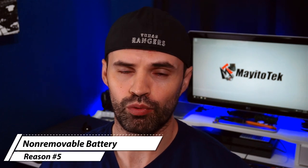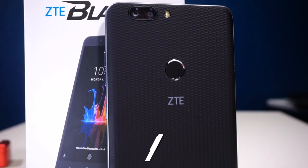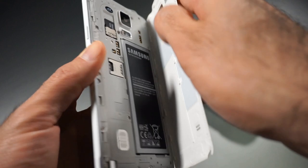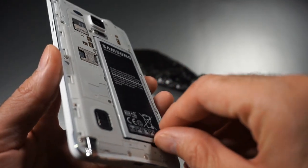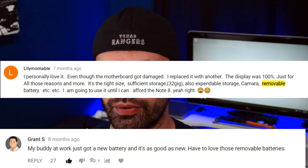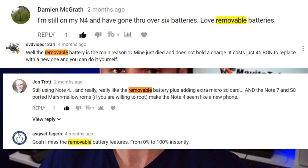Reason number five is the non-removable battery. Now you might say — this phone has a 4080 milliamp battery, one of the biggest batteries you can find on a budget phone, and that's true. But a lot of people like having a removable battery because after five or six months or a year, the battery won't perform the same. People like to buy a new battery and slap it in to get back to 100% battery life. Others like to carry extra batteries for trips or business travel so they don't have to worry about recharging.